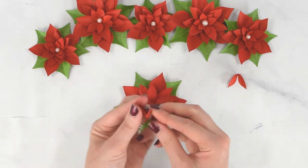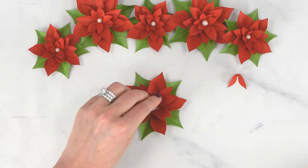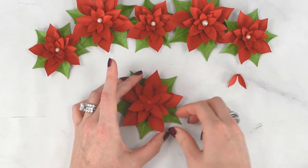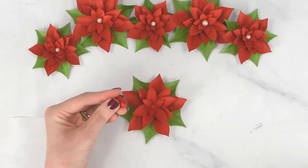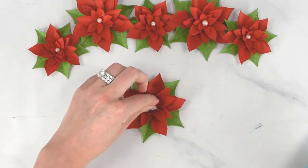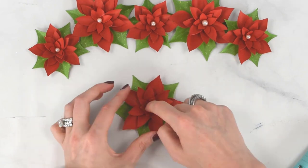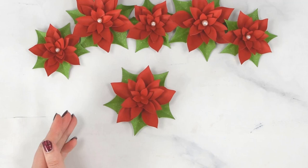For the two smallest three-point layers, glue them right into the center with just a little dot of glue, allow them to open up, and aim to alternate the points with the layer below. The poinsettia is now essentially built.